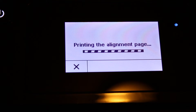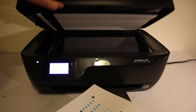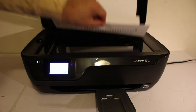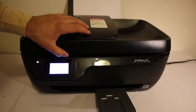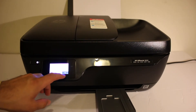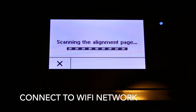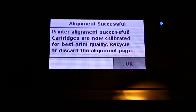The printer is now printing the alignment page. Take the alignment page, open the top scanner bed, and place the page facing downwards on the right-hand side corner. Close the lid and click OK on the screen. The printer is scanning the alignment page — wait for that. Once you get a message that alignment is successful, click OK.